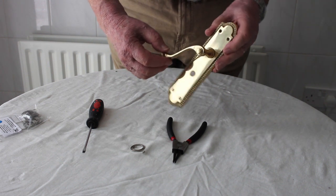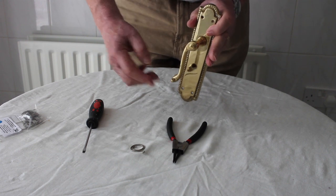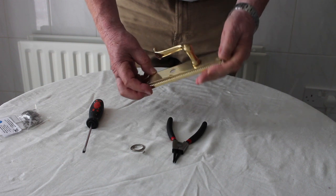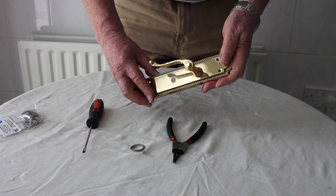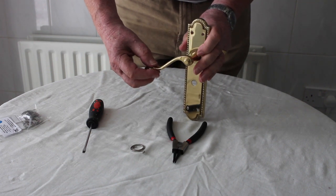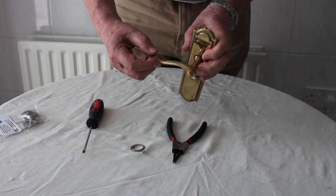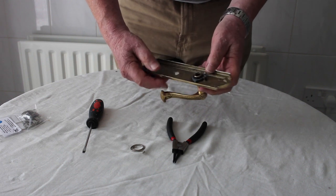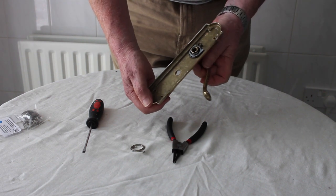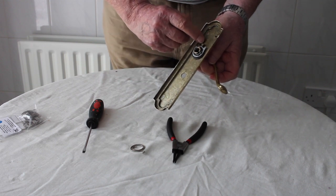Clearly when a spring has gone, the handle will sag — there's just no tension — and you will probably find that it is extremely difficult to find a matching handle to match all the others within your house. So for that reason, for a fraction of the cost, I'd recommend a quick replacement of the defective spring.